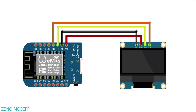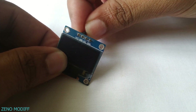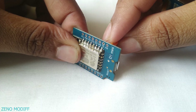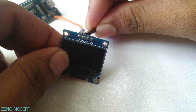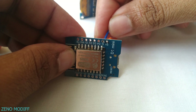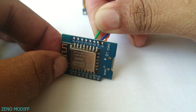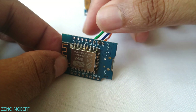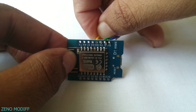Refer to the schematics before wiring, so it would be easier. Connect the VCC of the OLED display to the 5V of the D1 board, and the ground pin of the OLED display to the ground pin of the D1 board. Since it's using I2C communication, we have to use the SCL and SDA pins of the OLED display, connecting them to D4 and D3.